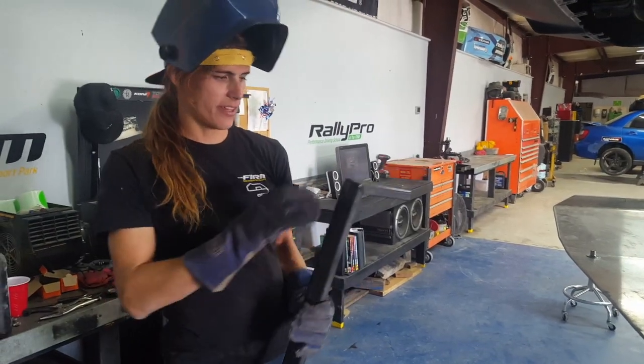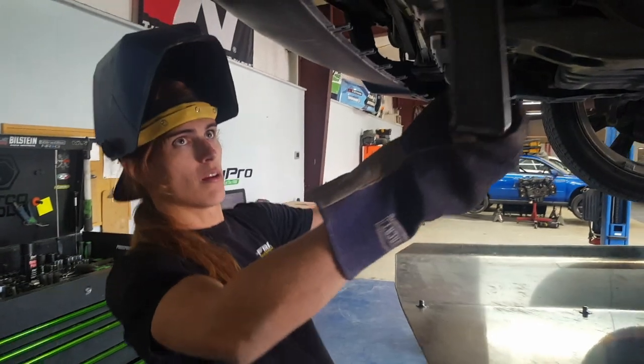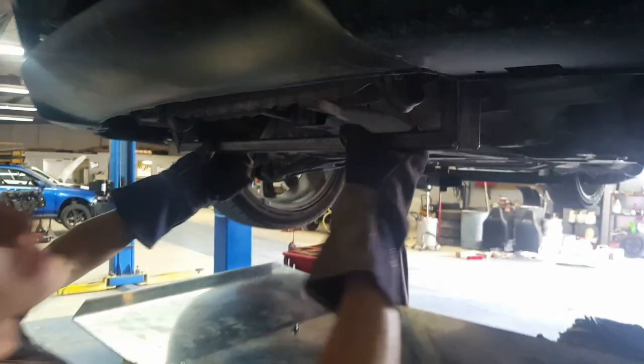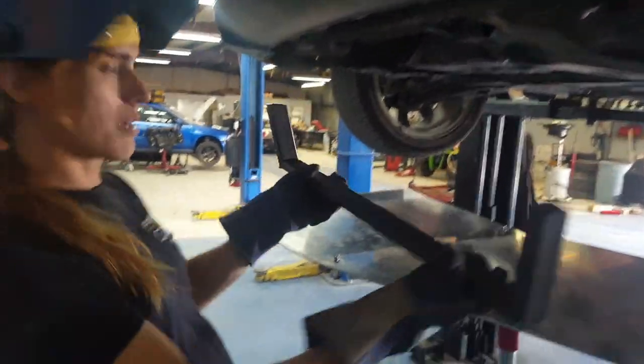I just got this tacked together, and I'm gonna test fit it on the car and see what I think. It looks pretty good — it looks really good, actually. I like that a lot.